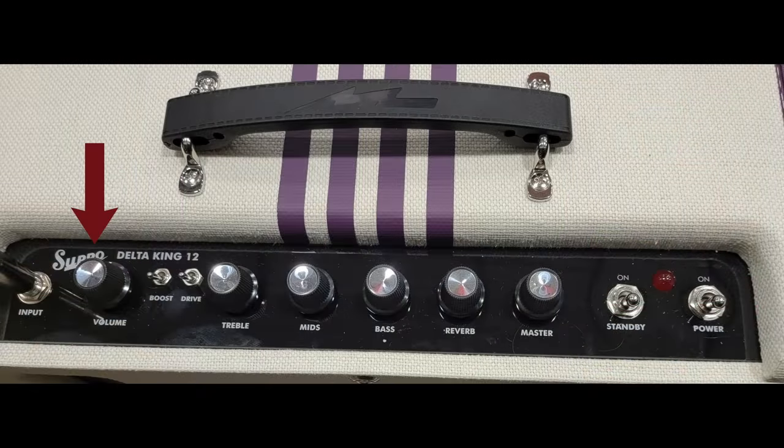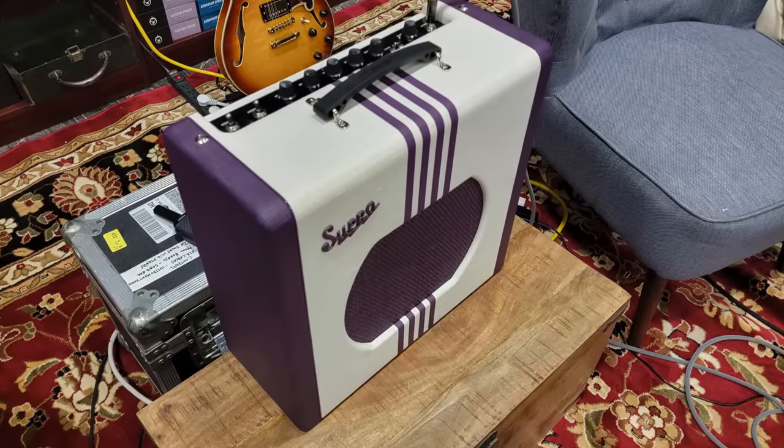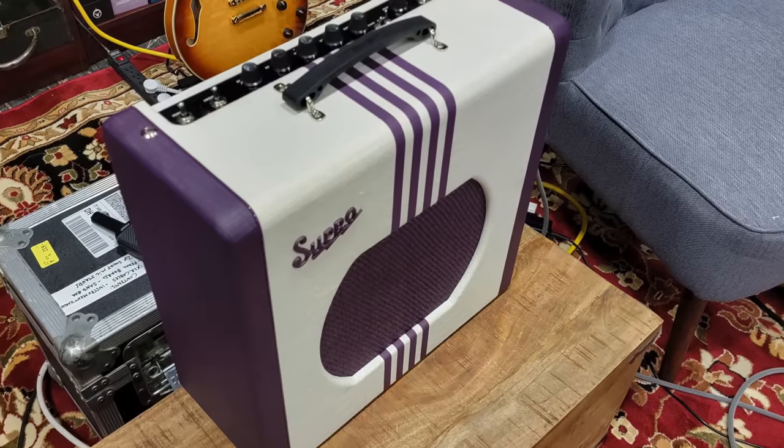We have a lot of features on here: we have a volume knob, we have a boost, we have a drive, and then we have treble, mid, bass, reverb, and master. This is important to understand — it's a one-channel amp, but of course you can switch the boost on or the drive. But the main focus of this amp is going to be a pedal platform for sure.